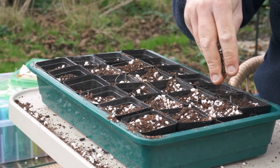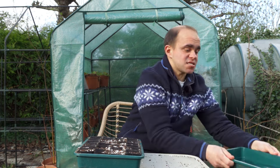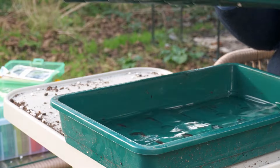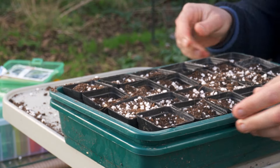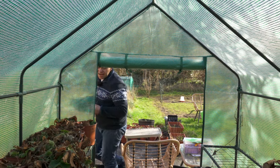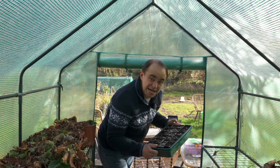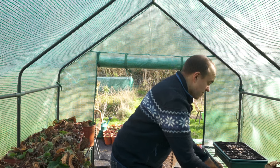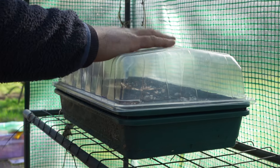I love to bottom water as this doesn't disturb the seeds, so for a tray like this I'll fill another one up with water and give it a good dunk. I'd normally take them inside and leave them for about a week to germinate and then move them to a bright location. But my greenhouse is going to be warmer than my actual house for the next couple of weeks, so I'll just leave these here with a cover on top to trap humidity.